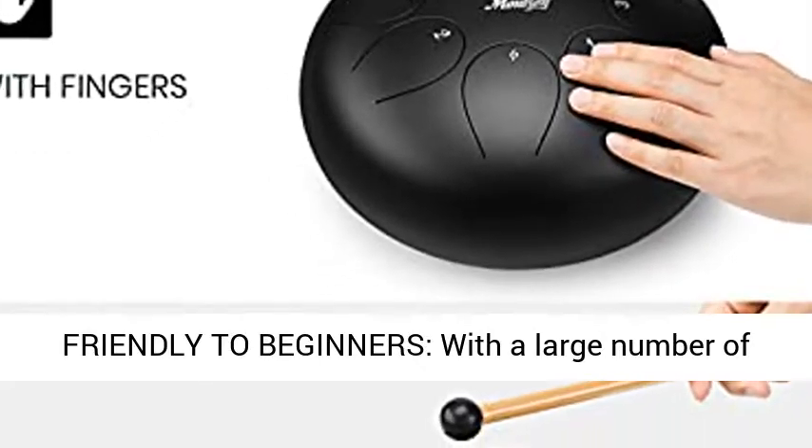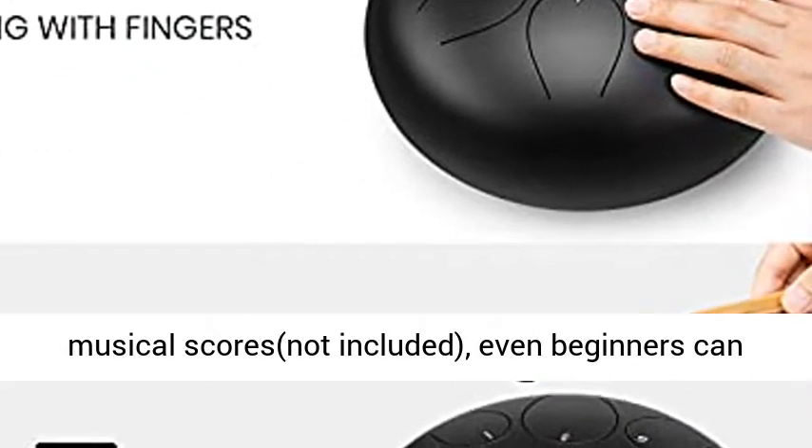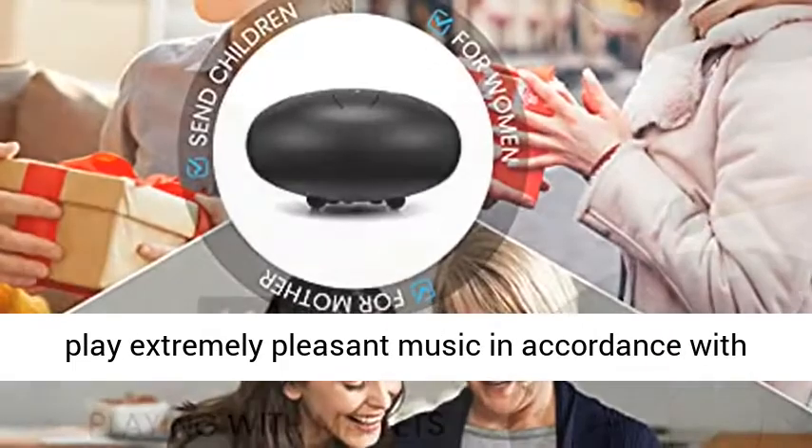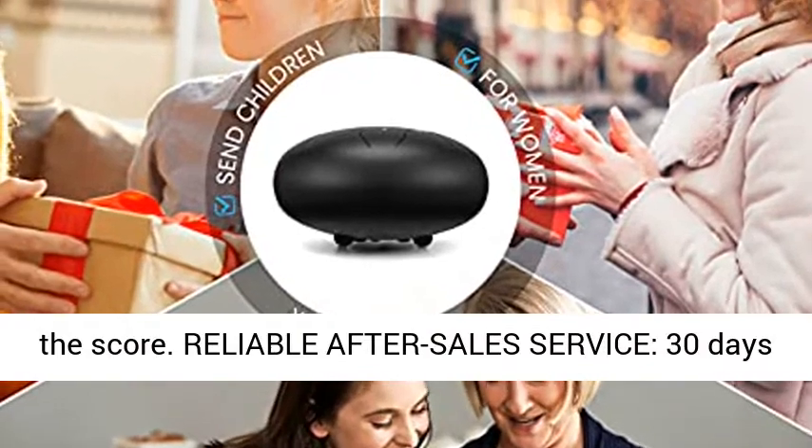Easily to play and friendly to beginners, with a large number of musical scores — even beginners can play extremely pleasant music in accordance with the score.